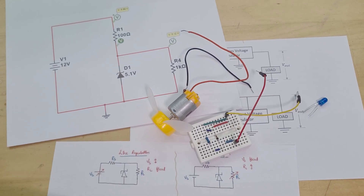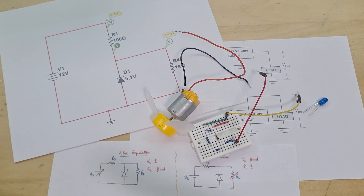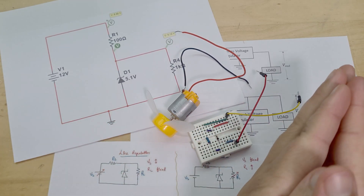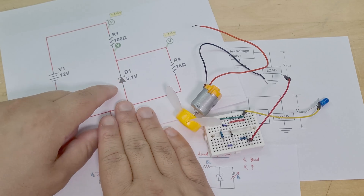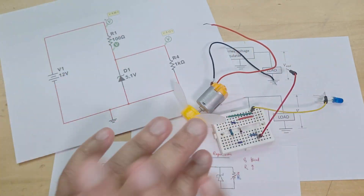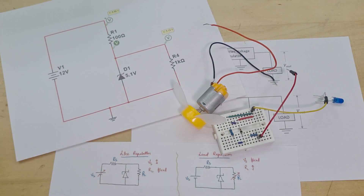Regarding Zener voltage regulators, I've found there are so many videos on YouTube with so many calculations. For me, if you start explaining the circuit by going straight into the maths, I immediately switch off — you're just calculating resistor values, maximum power for the Zener diode, load current, what happens if the load current changes. Too much. Tell me what the circuit does first and foremost. So that's what I'm going to do — no maths, or maybe one tiny equation at the end.